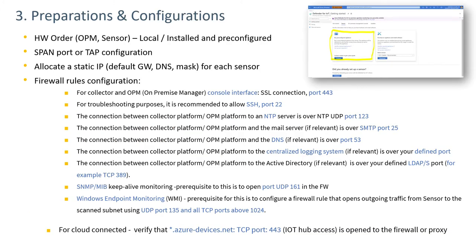Preparations and configurations item three involves four major tasks. The first is the hardware order — hardware can be purchased as a pre-configured system or as an ISO file to download and install on your own hardware. The next task involves making the network changes necessary to mirror traffic out to the sensor, which could be a span port configuration on a switch or switches, or a tap installation and configuration.